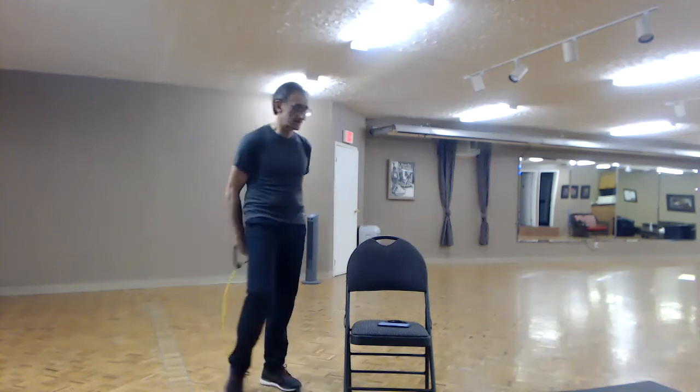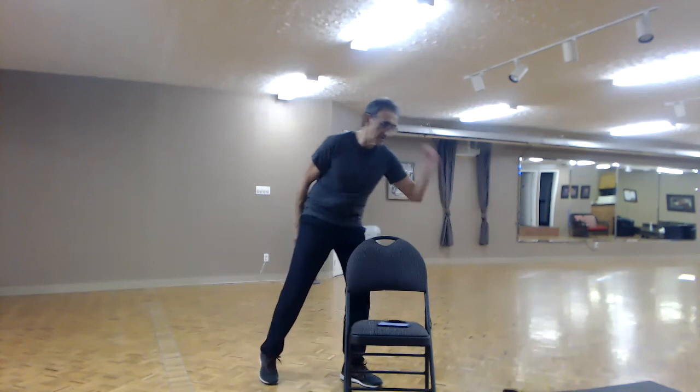Let's get ready for another round of sumo squats. Again, visualize that big wrestler coming in — boom, boom! Knees and toes pointed out, back straight and proud, shoulders back and down. Let's come down for twelve: one, two, three... almost there... and twelve. Come up!